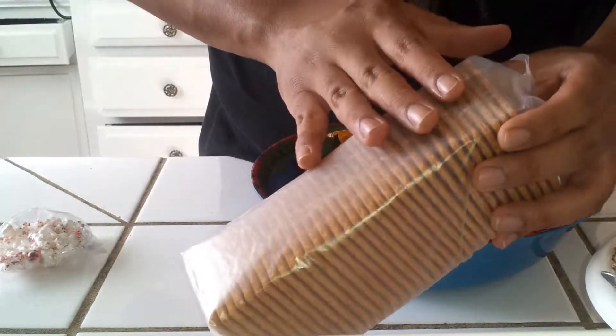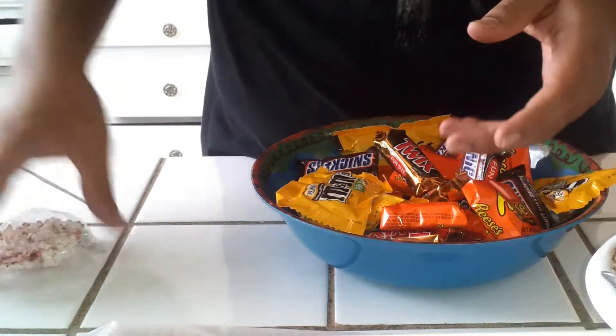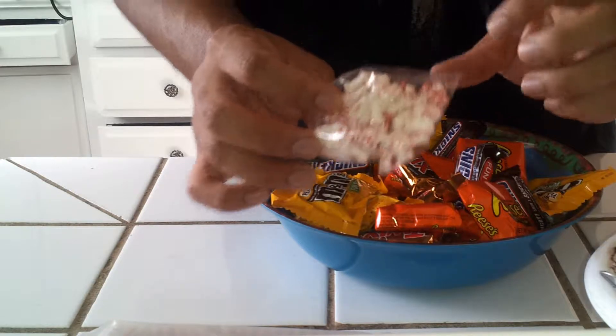We're going to be using this graham cracker, which we're going to put on the bottom so we can easily break them apart. And finally, we're going to be garnishing the Halloween bark with some of these awesome bloody bones, as you can see here.